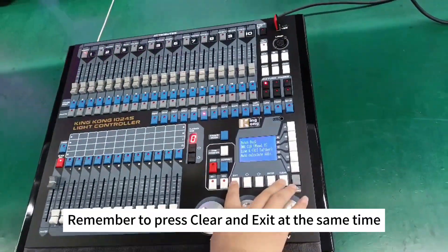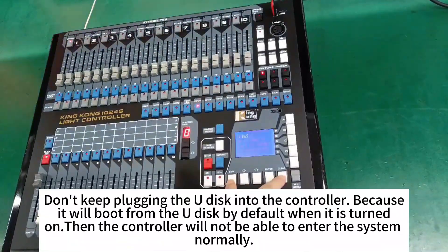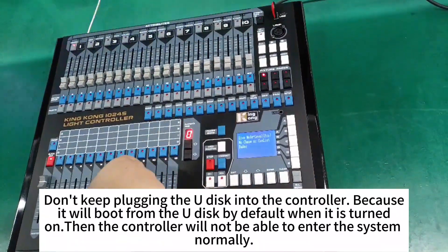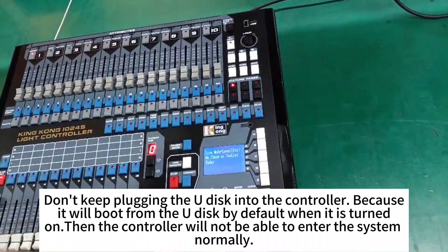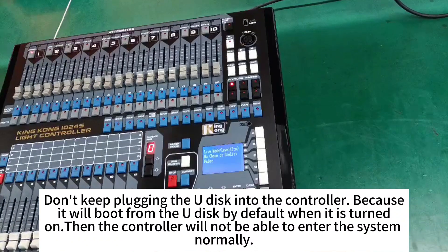Remember to press clear and exit at the same time. Don't keep the UDISC plugged into the controller, because it will boot from the UDISC by default when it is turned on, and the controller will not be able to enter the system normally.